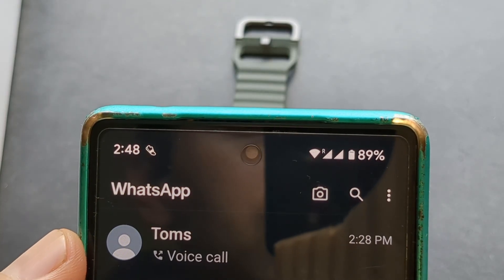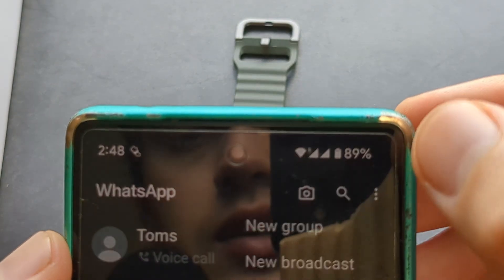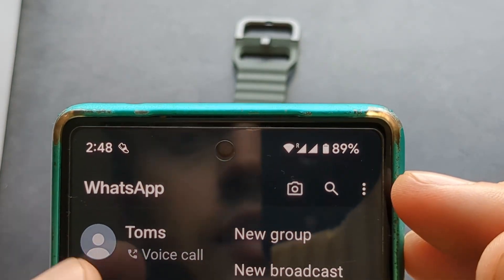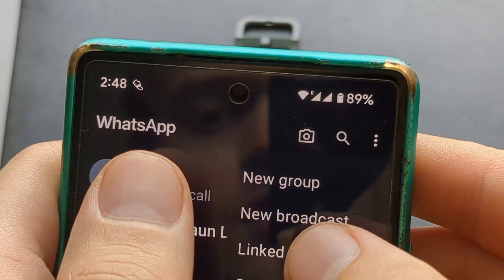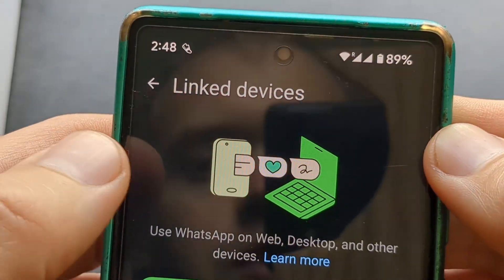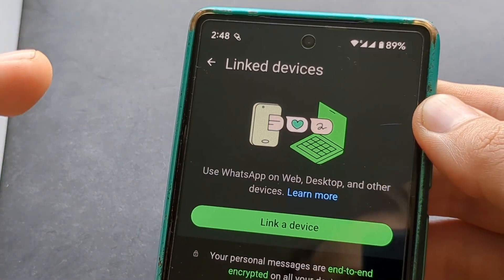But if you're still having some problems, open WhatsApp on your phone, go to that tab, click the three dots, and you'll see 'Linked Devices' — click on that. From there you can link the watch as well, and it will guide you through the process.